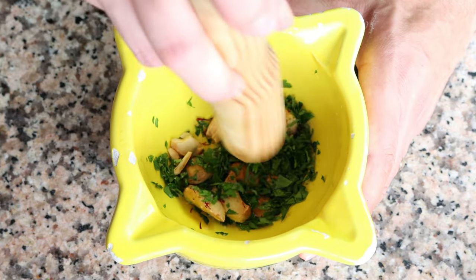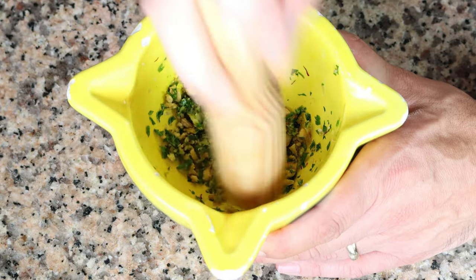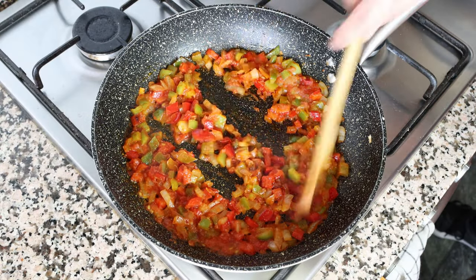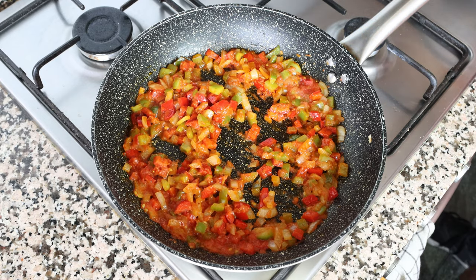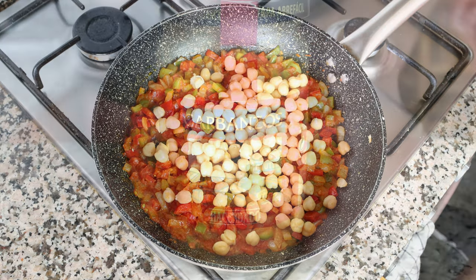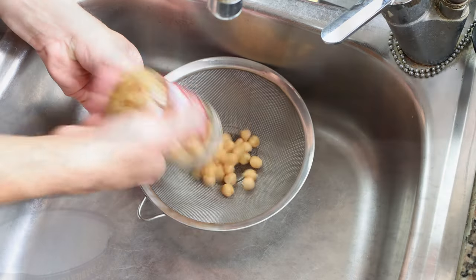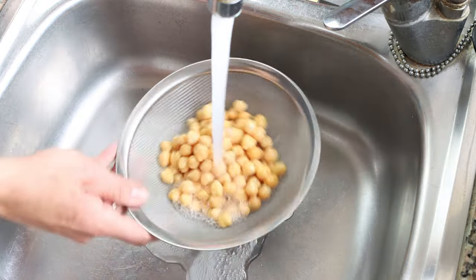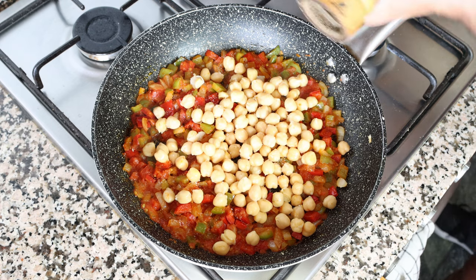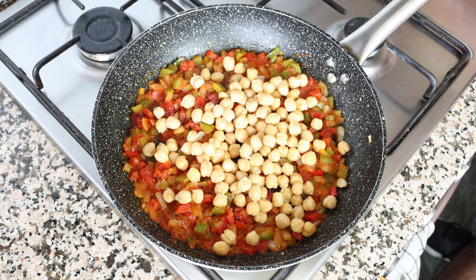Back to the pan — the tomato sauce has been simmering for about four minutes and has really thickened up. Add in one cup of cooked chickpeas, which is 170 grams. The chickpeas come from a jar (same as canned) and should be rinsed under cold running water before adding. Season everything with sea salt and freshly cracked black pepper, then give it a gentle mix so all the ingredients are evenly combined.